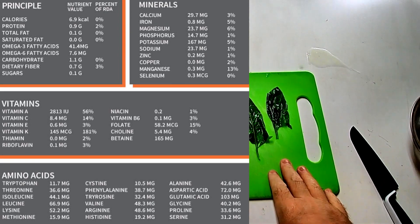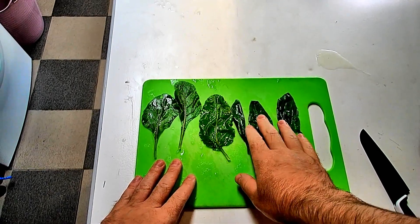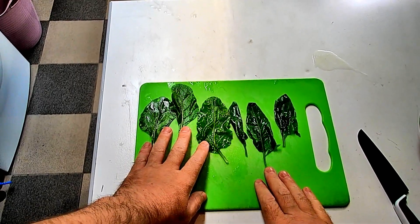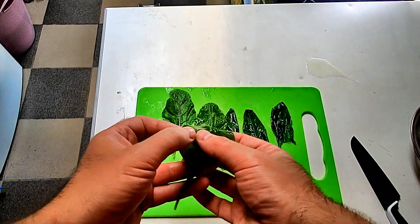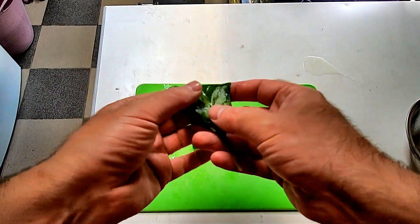We have two different types of spinach here. One is your bulk standard spinach, and these ones here are your New Zealand spinach. You can tell the difference because the New Zealand spinach is much, much thicker and it's rounder.